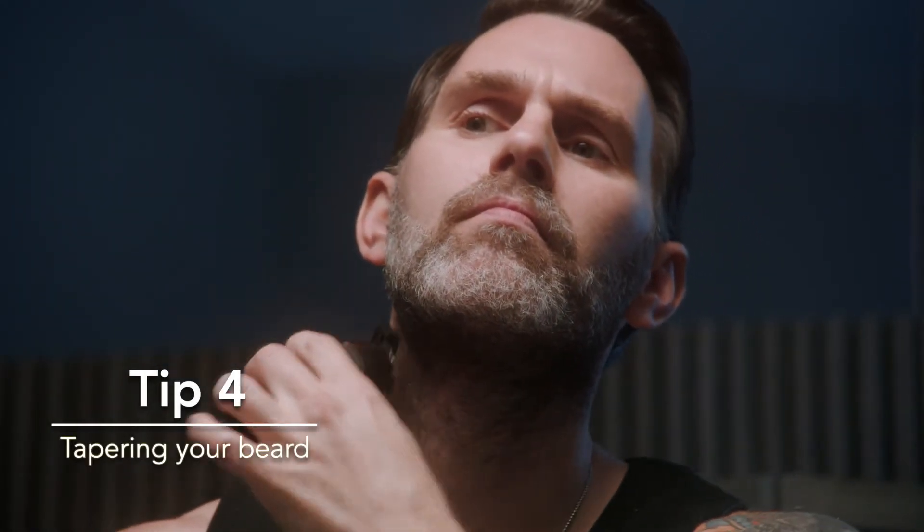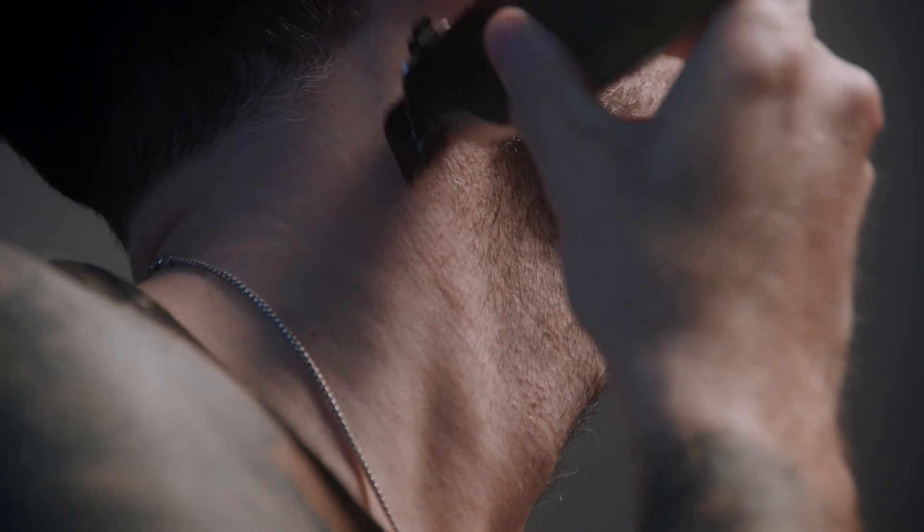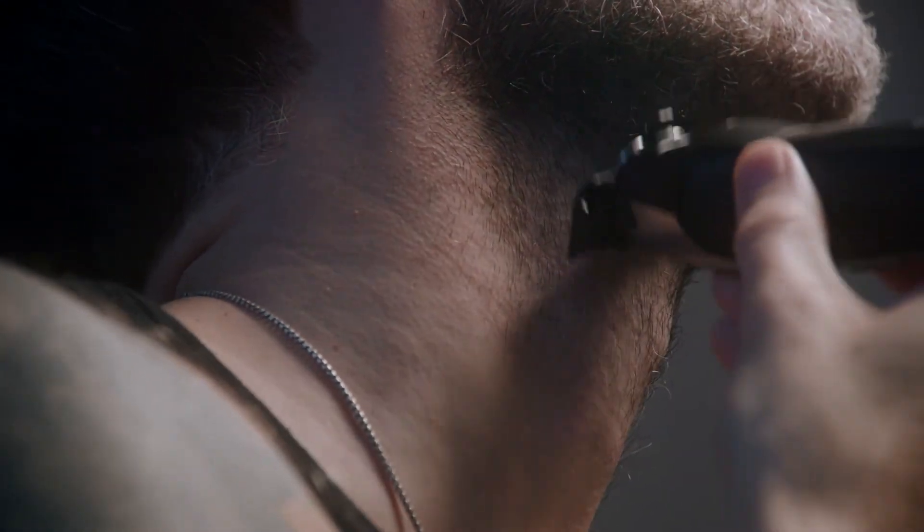Keeping the neckline natural is essential to achieving peak beard. Using a guide comb one length shorter than the rest of your beard, trim up to the jawline ensuring you follow the growth pattern of the hair.